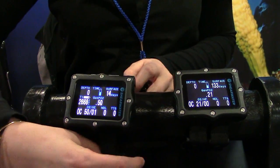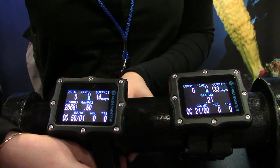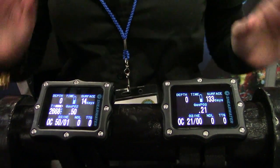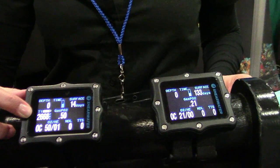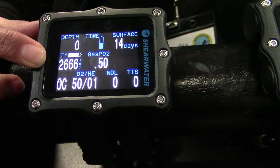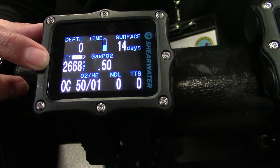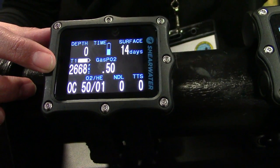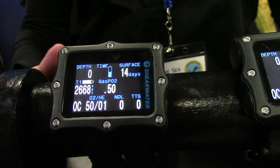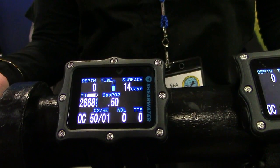We've also added the air integration option, which will read either one or two transmitters to display tank pressure on the screen of the computer. Right now the computer has one tank pressure enabled — T1 — using the Oceanic Pelagic Pressure Systems transmitter, which is widely available on the market. Many divers and dive shops already own or carry them. You just need to pair it based on the serial number through the menu system, and it stays paired.